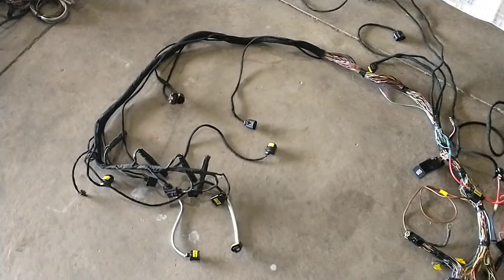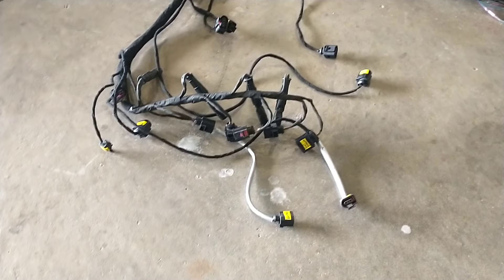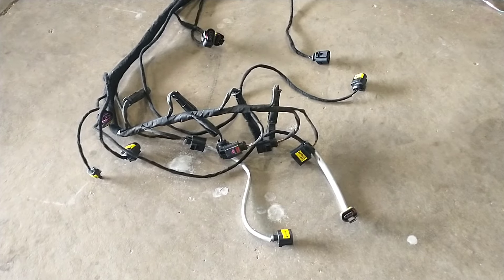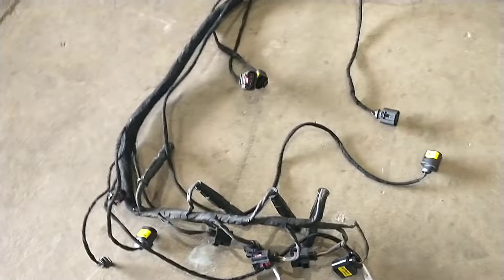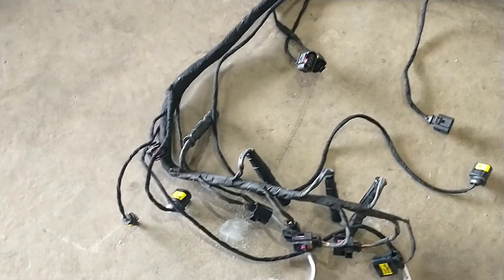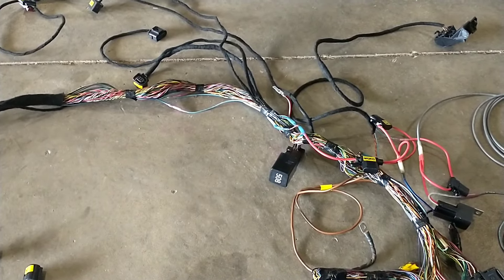There are a ton of sensors — this is double the sensors of the PD, and probably three times the stuff the ALH has to run. I went through with a couple of different tuners and most of them aren't really willing to remove a lot of this stuff. The ALH can sure get deleted down to a lot less than this, but there's a ton of fuel sensors, and obviously with the high pressure fuel rail you're going to have that. I don't need to go through each sensor individually.